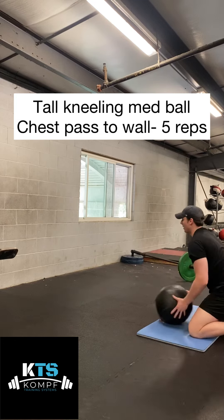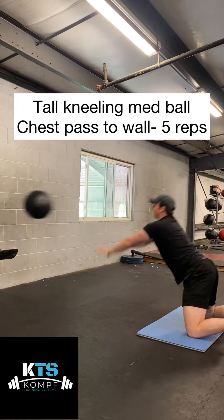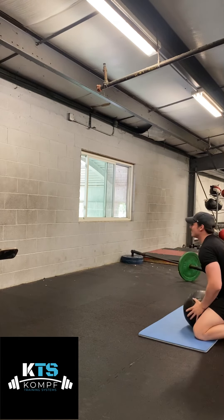Here's the tall kneeling med ball chest pass to the wall. I'm on my knees on a pad. I'm going to push off my feet and try to throw that med ball into the wall as hard as I can.